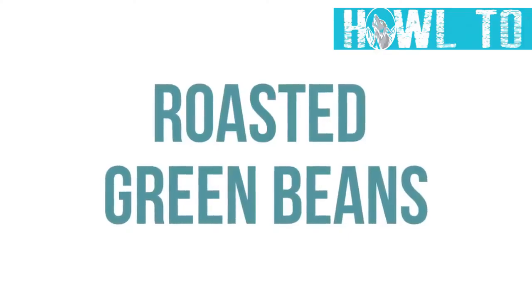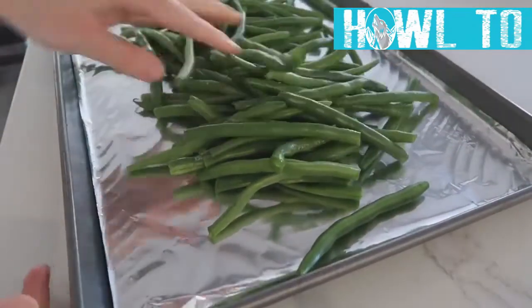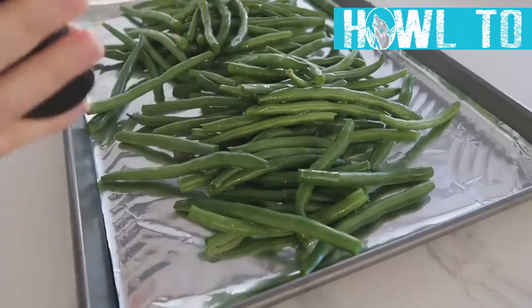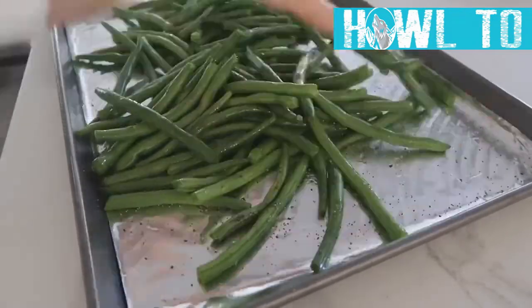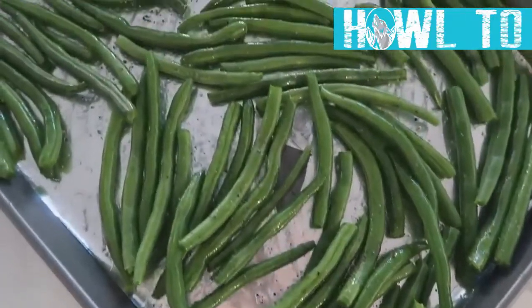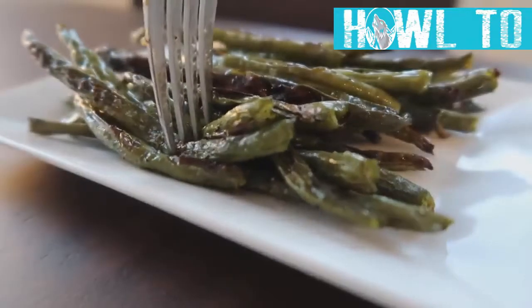For something a little bit healthier, we have roasted green beans. Line a cookie sheet with foil, then add about two pounds of washed and snipped green beans. Add two tablespoons of olive oil, one teaspoon of salt, and a half teaspoon of pepper. Mix everything together with your hands so you don't rip the foil, spread them out evenly, and bake at 400 degrees for 20 to 25 minutes.